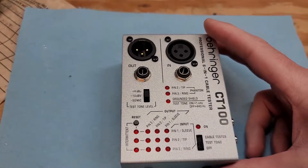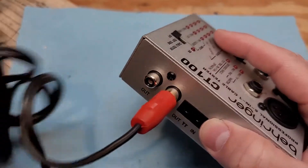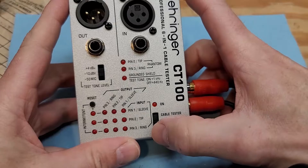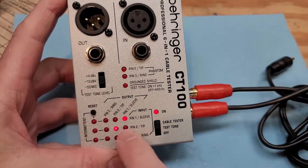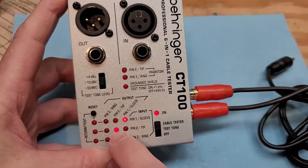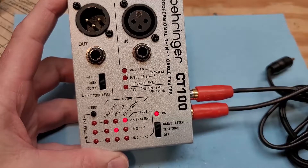To use this, all you got to do is take the cable and plug it in — one into the in and one to the out. You turn it on, cable tester. You hit reset. And it shows that on this one it has the sleeve, which is the ground, and the tip. So pin one is connected to pin one, pin two is connected to pin two — all is right with the world. This cable is good.